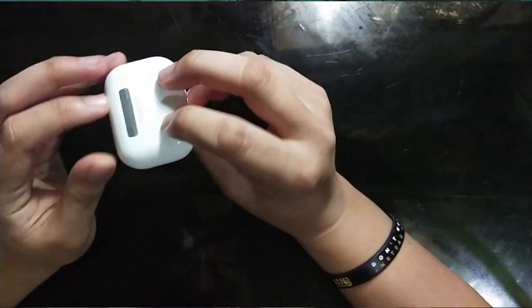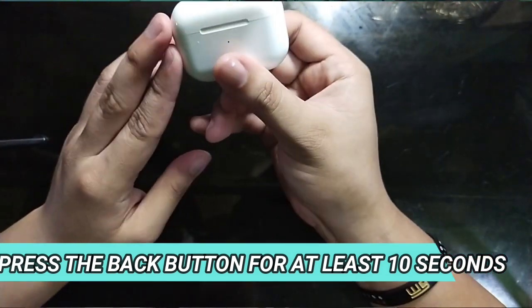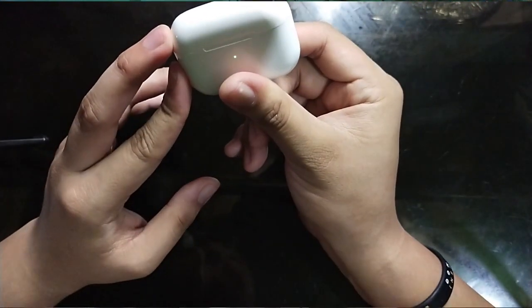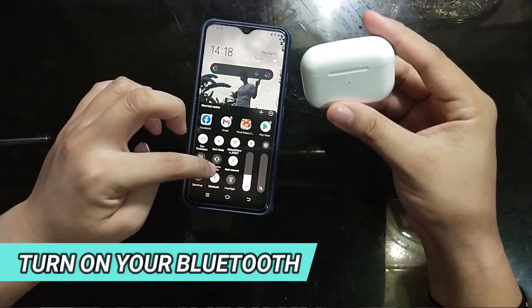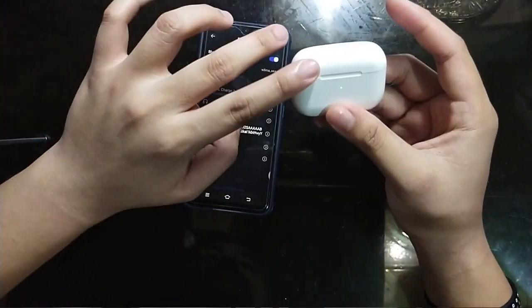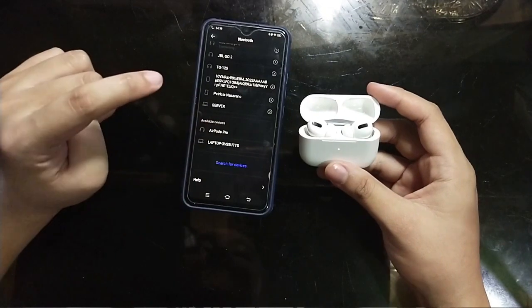On how to connect this on your Android device — simple lang. You press this button right here sa likod. Press it for a long period of time. May nagko-color green na siya and then it actually starts searching for a device. Just turn on your Bluetooth. Long press ulit yung back button. As you can see, na-detect na niya — connect lang natin.